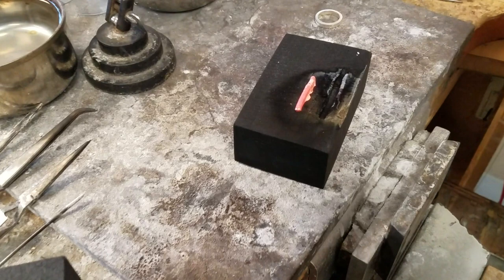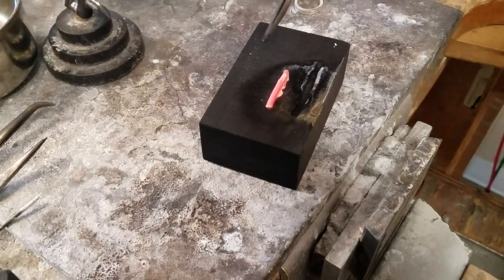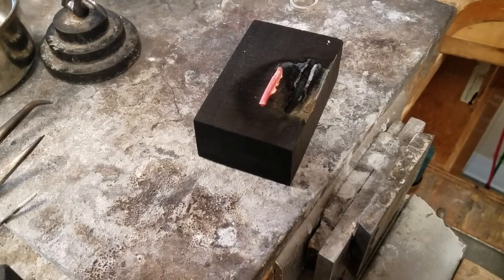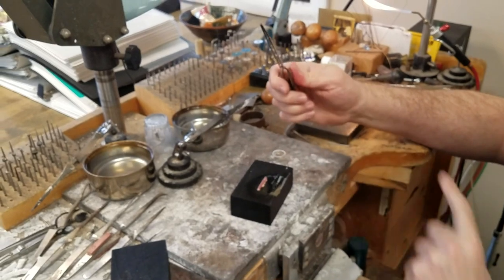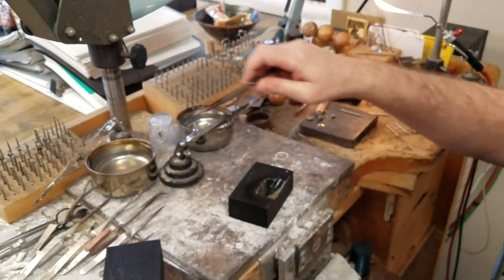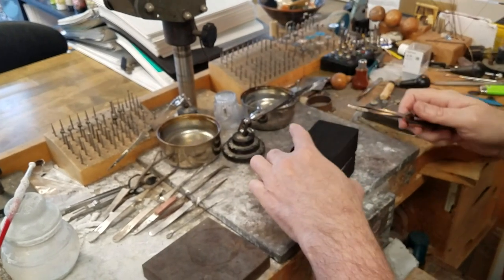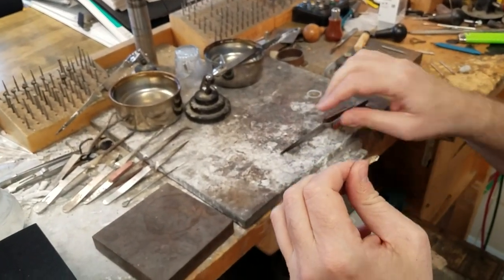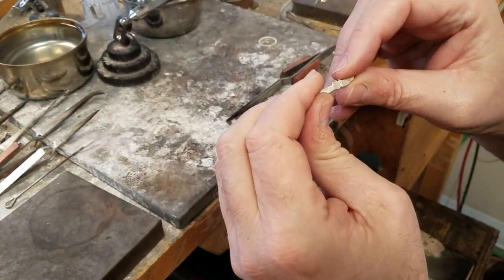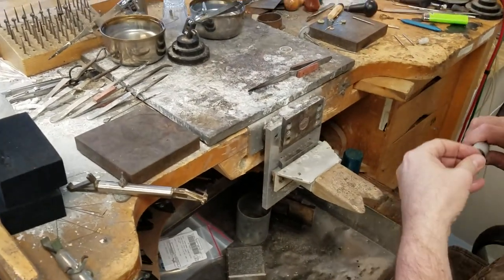We're going to let that red glow leave it, then use our locking tweezers — I like the locking tweezers with the heat protection. Once it's gray, we're just going to quench it. There you go — this is the beginnings of anything. It's not perfect, but all things considered, it's not bad.